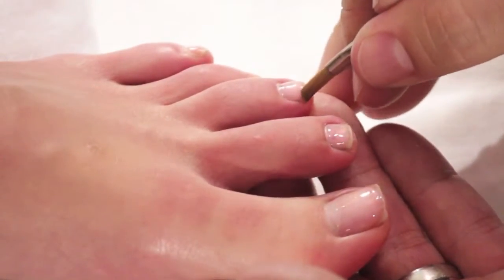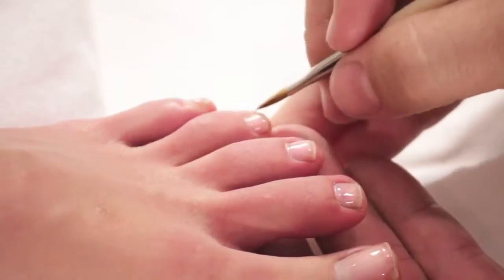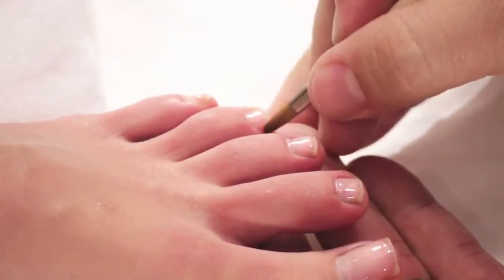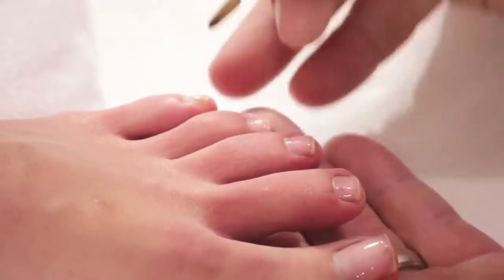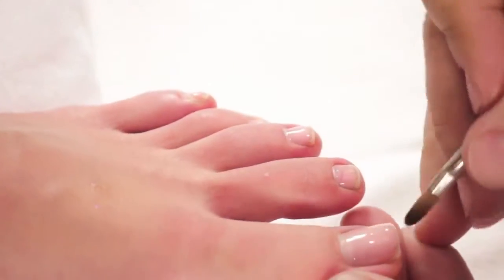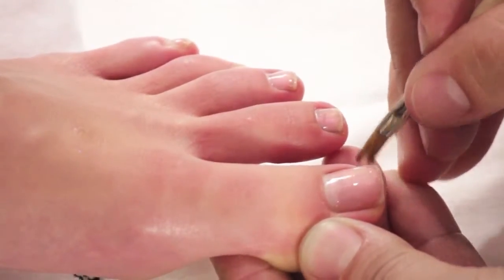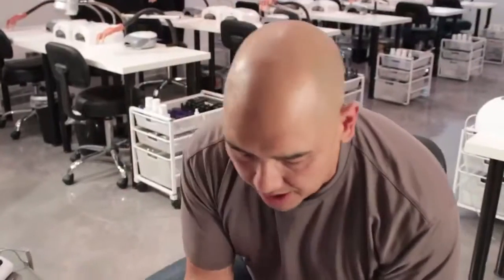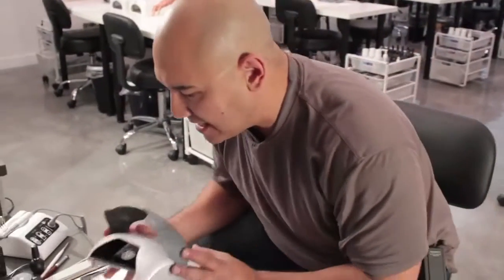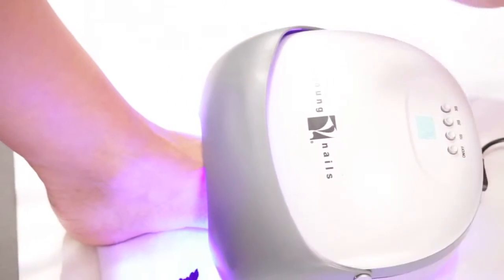Once we get the pink on, we are going to do one thing before we go inside the light. I'm actually going to take my gel brush and swipe in my smile line in reverse, just like that, all the way across. Once I swipe my smile in reverse, I'm going to make sure it's nice and even, then take my LED for 30 seconds to get it set. Okay, the light's gone off.